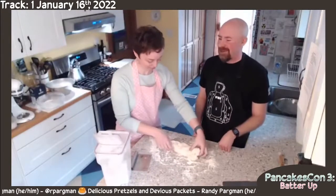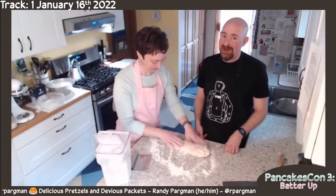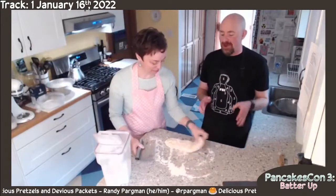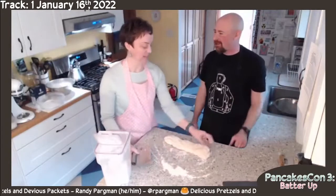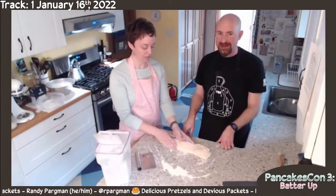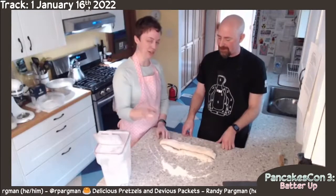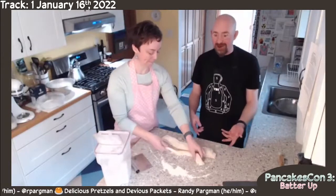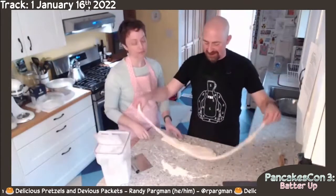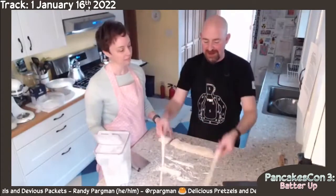Auntie Anne's — if you're not in the United States — is a chain restaurant that makes fresh pretzels and always smells really good in malls and airports. We'd been rolling the dough out into a really long snake and it just took a long time. Then we watched the Auntie Anne's workers — they just made a log of the dough while it's still really soft, and then used a bench scraper to cut off a long piece that's already ready to go. You don't hardly have to roll it at all. You can just kind of tap it and you've got a perfect pretzel tube without hardly doing any work at all.